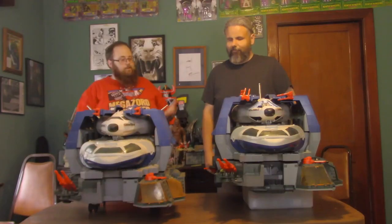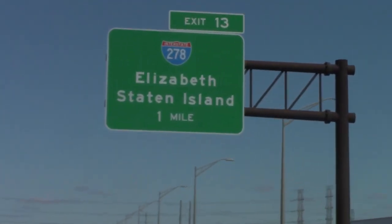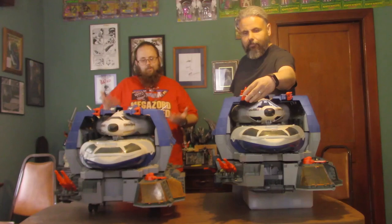Hey Toy Collectors, welcome to another super exciting, outrageous toy review. Today we're taking a look at the G.I. Joe Defiant Space Complex. I've got my buddy Nick here. We recently went up to Staten Island, New York to purchase this Defiant from a viewer that commented on one of my other videos.